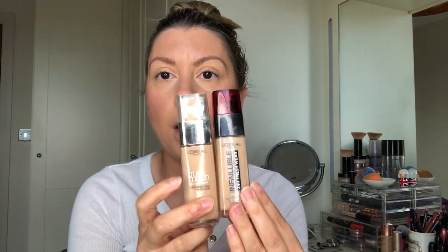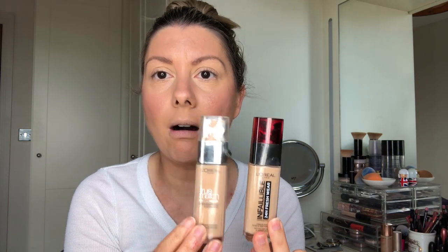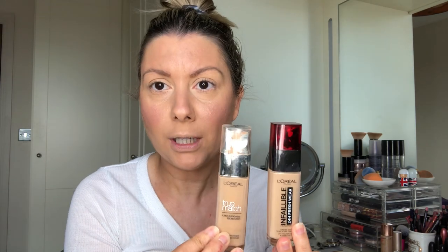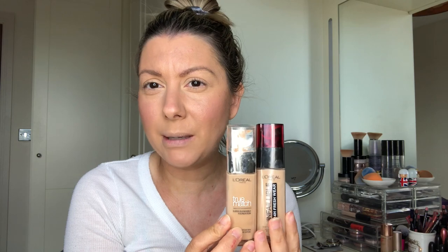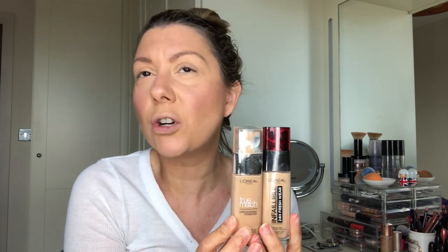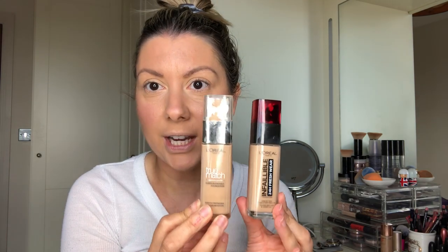I've done all of my face already because you've seen me apply my foundation a thousand times, but what I used today is a mix of L'Oreal Infallible Freshwear and True Match. These are my holy grail drugstore foundations — I don't think I can use anything else. I just love the L'Oreal foundations, specifically these two. These are great if you don't want to spend a lot on a foundation for work every day or you don't want to waste your best foundation.